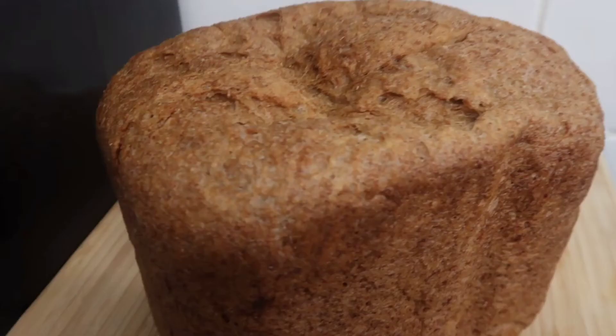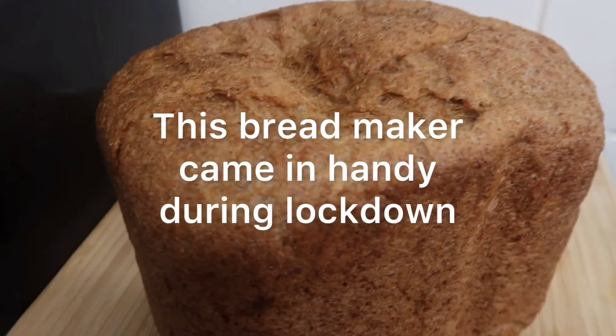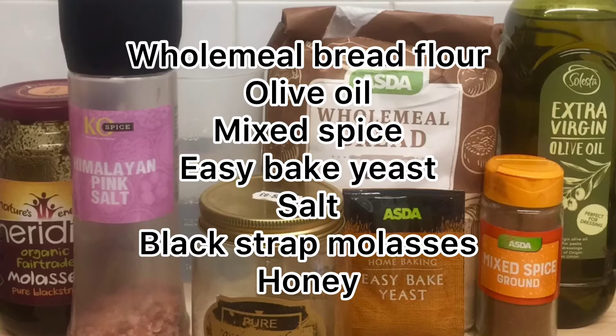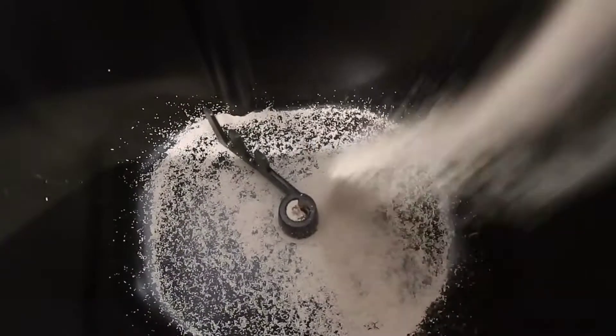Welcome back to my channel. Every other morning we wake up to fresh bread using the bread maker, which is really convenient especially if you do not have time to make it by hand. All you will need for this simple recipe is wholemeal bread flour, olive oil, mixed spice, easy bake yeast, salt, and blackstrap molasses.